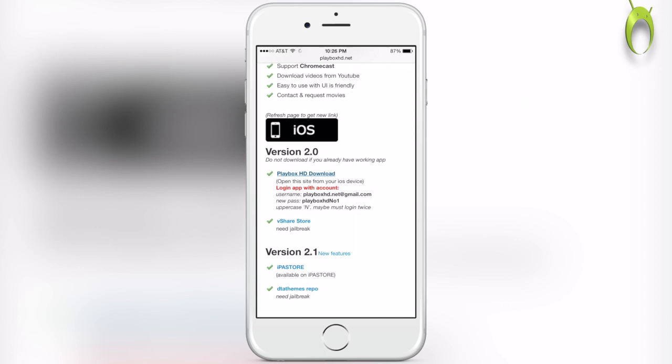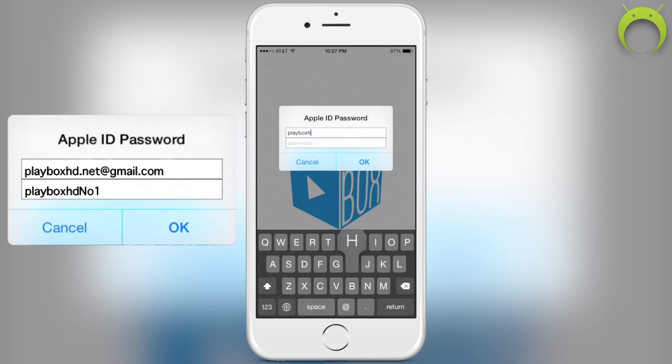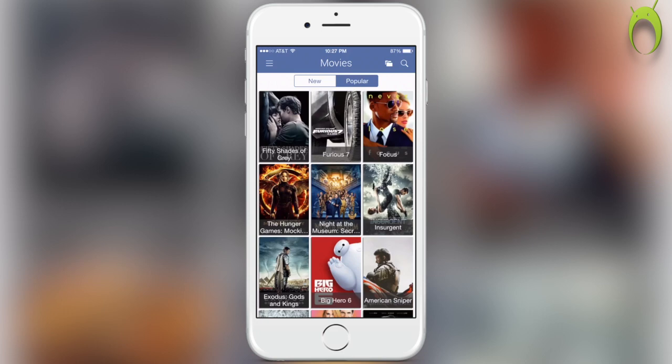Select Install and it'll begin to install Playbox HD. The speed of the install will depend on your internet connection and will vary from person to person, but once it's done installing, go ahead and open it. It'll prompt you to enter an Apple ID and password, but this is not your Apple ID and password — this is going to be a special Apple ID and password, as you can see me entering now. The Apple ID is playboxhd.net at gmail.com, and the password is playboxhdno1, with the N being capitalized. Once you enter that, you will gain access to Playbox HD and its vast collections of movies, TV shows, cartoons, and anime, which is pretty freaking amazing.